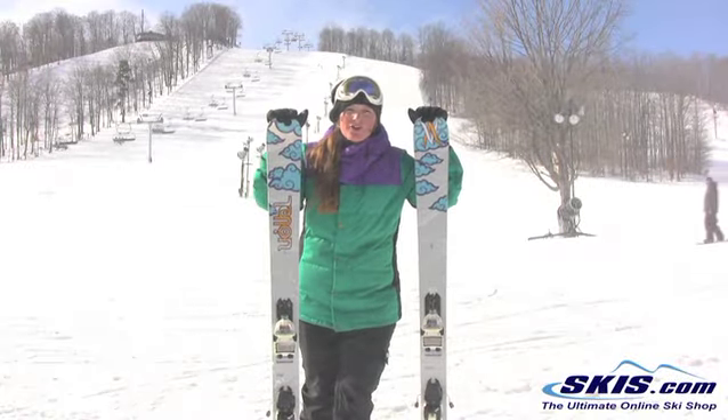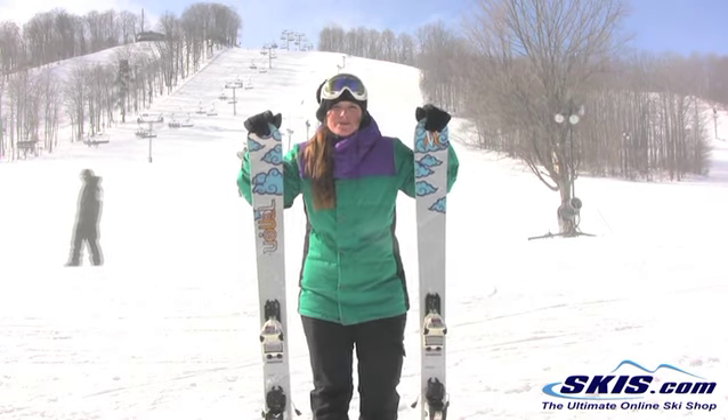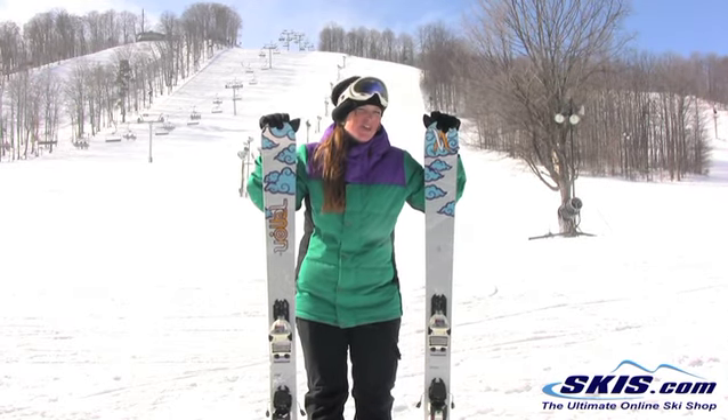Hey, this is Emily. I just got off with a Volkl Aura. I would recommend this ski for a women's big mountain skier who is also going to be in some fresh snow. This ski definitely ripped. I give it a 5 out of 5 for that kind of a skier.